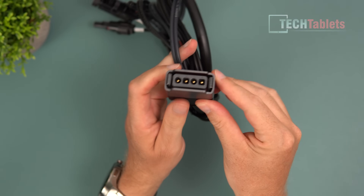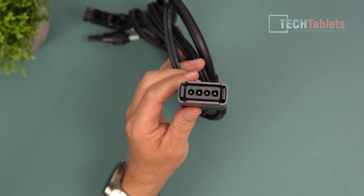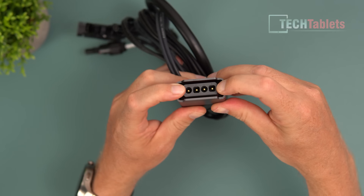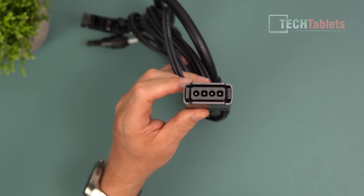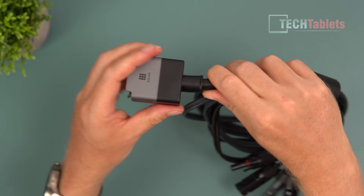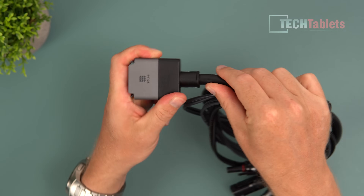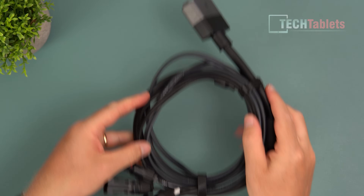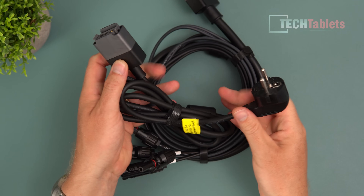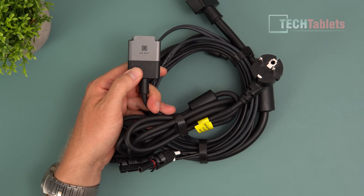The plugs themselves I'm really impressed with - the design of them, how solid these are. The contacts are really good, with a metal outside shield, and it clips in. The way it clips in means you can't just pull it out - you need to pull the clips outwards first before removing the plugs from the micro inverter. Any bending, tension or stress put on these cables is not going to be an issue - these are rock solid cables.